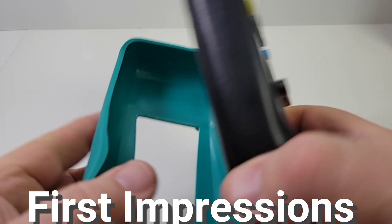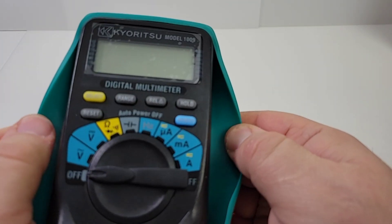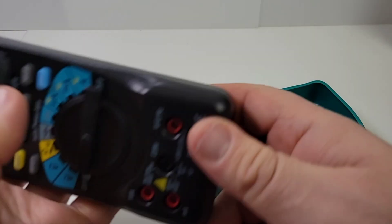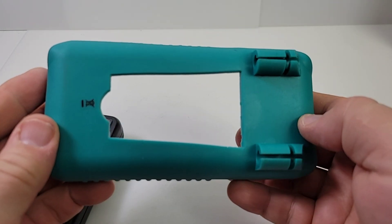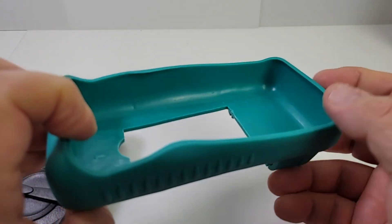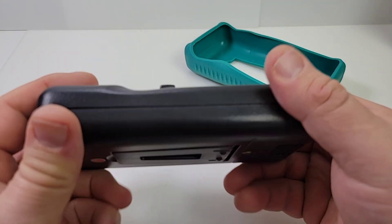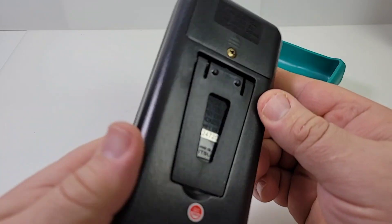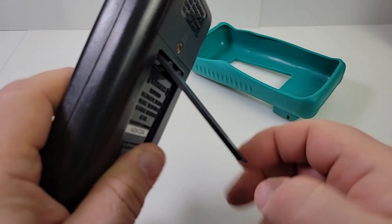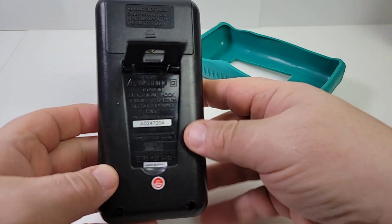The boot comes off really easily. I probably would have preferred to see just a little bit more strength with that boot — so if you do drop it, you sure as heck don't want the boot coming out. Kind of a cheap molded plastic, and if you look at the cutouts here, not the greatest job really. Fit and finish wise, this is definitely where I'm on the mixed side. The standing bail — the tilt stand — kind of cheesy and cheap. Pretty thin plastic, and overall just doesn't give a great feeling of quality.